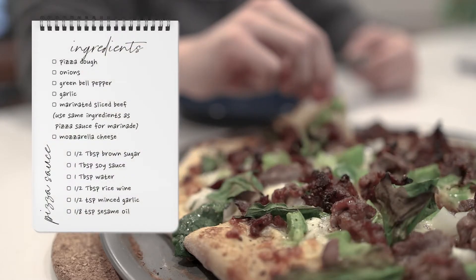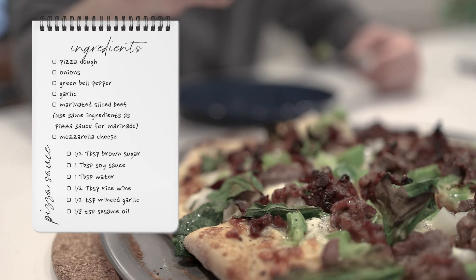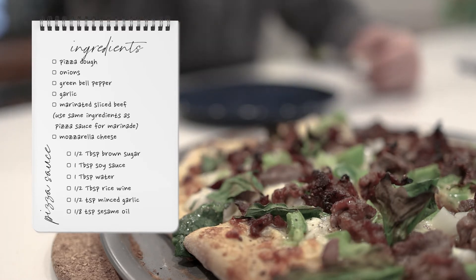The ingredients you'll need today include pizza dough, onions, green bell pepper, garlic, mozzarella cheese, and marinated sliced beef.